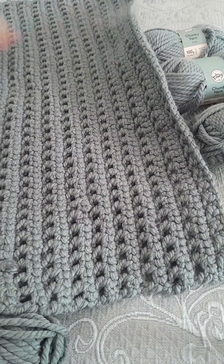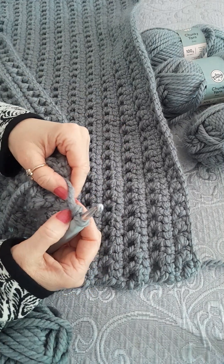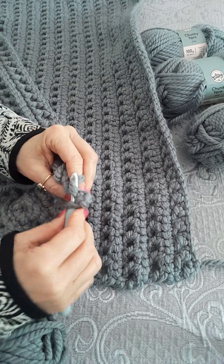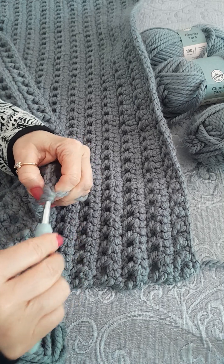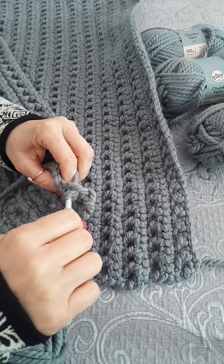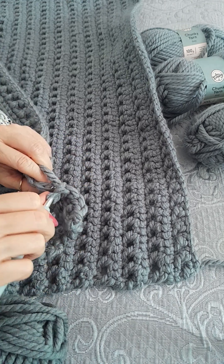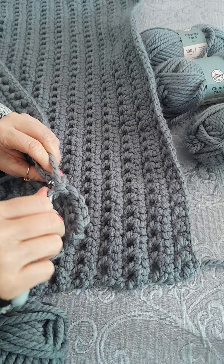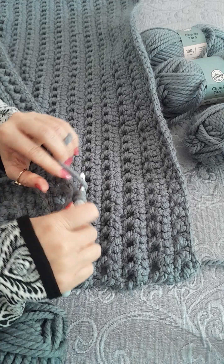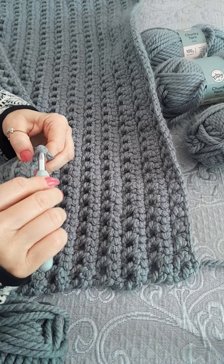I did an extra chain and now I'm going to go into the back loop of my first stitch and single crochet. Back loop every stitch on this row — single crochet, so back loop, single, back loop, single — all the way along this row. Then the next row will be the same treble row as before.